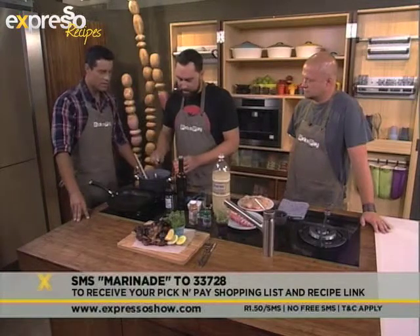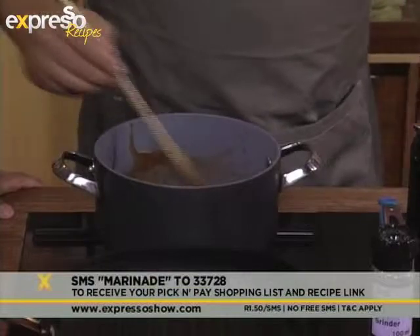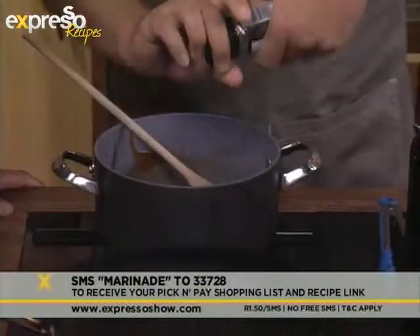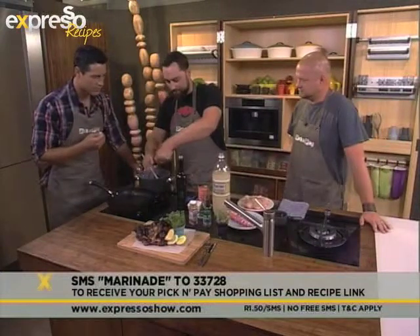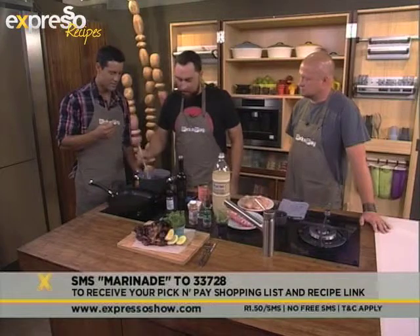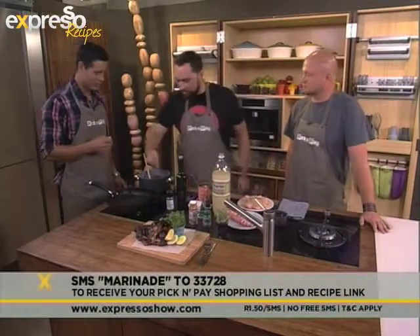A little bit more apricot jam — and that's pretty much it. It's all up to personal taste; you can taste as you go and add. That smells lovely. A little bit of pepper. There is a lot of sugar in this one so you've got to be careful — as Greg was saying, put it in towards the end of cooking so you don't burn everything.